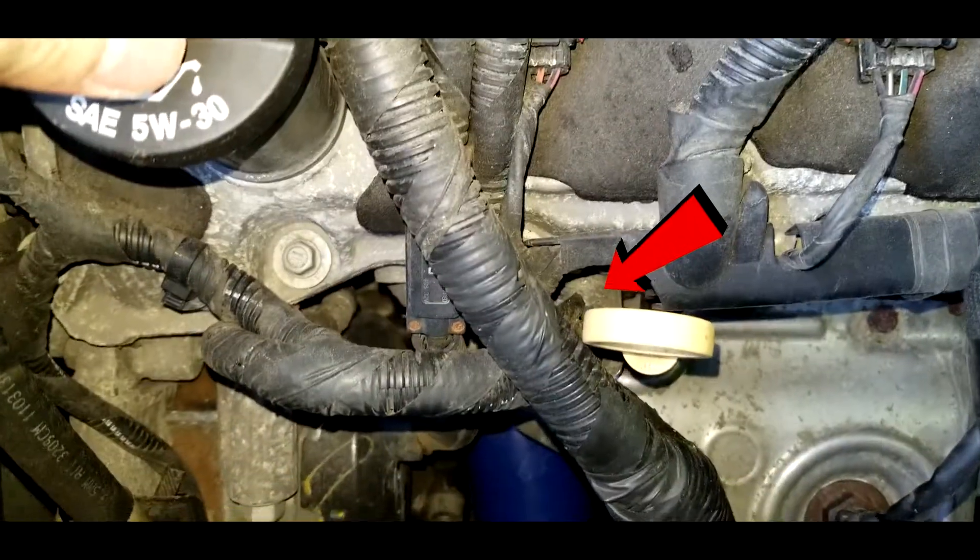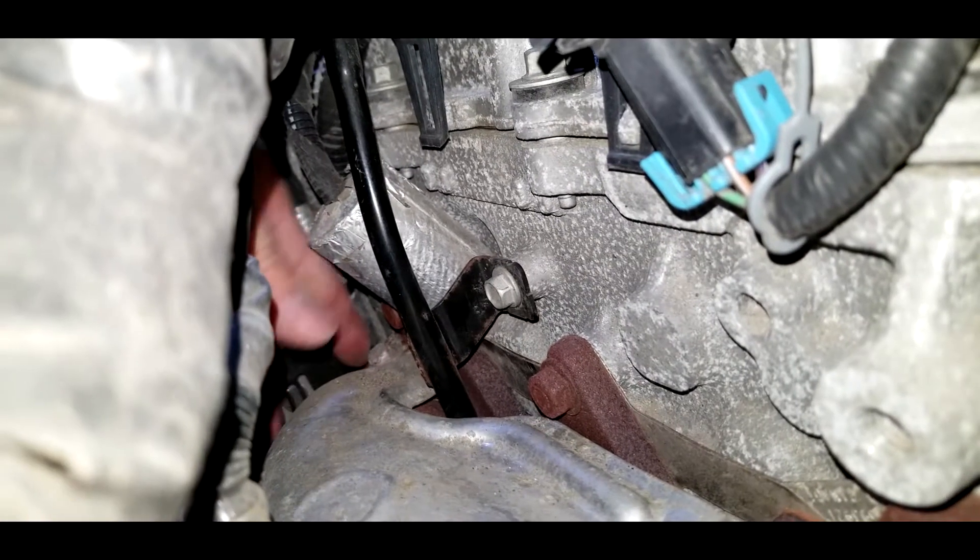The sensor we need to change is right there. Take off the cover for the sensor by pulling it up.